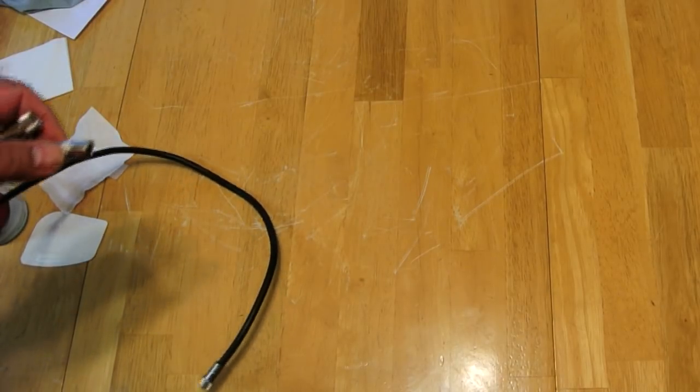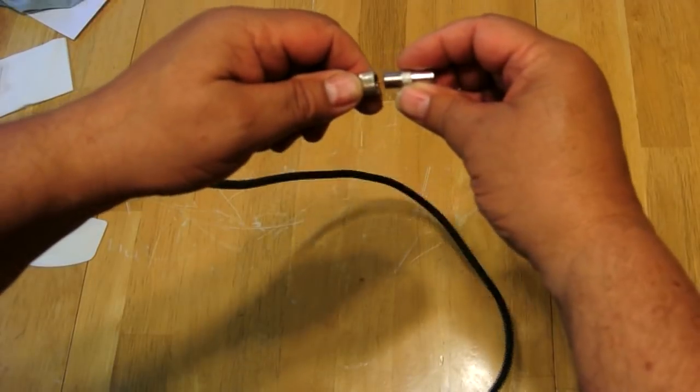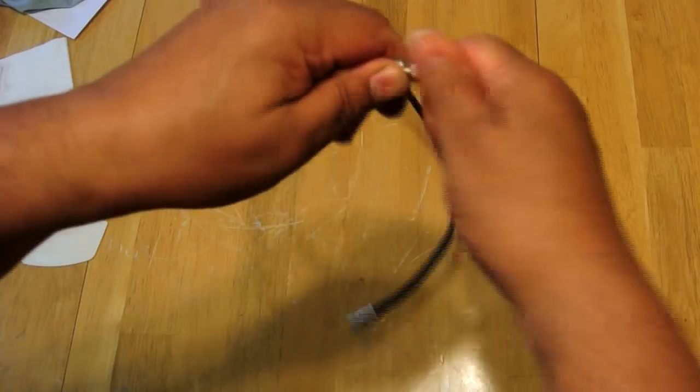Since I went to all the trouble of removing this TV, I'm going to put a quick disconnect in the coax so that any future times I want to remove the TV it will be a little easier.